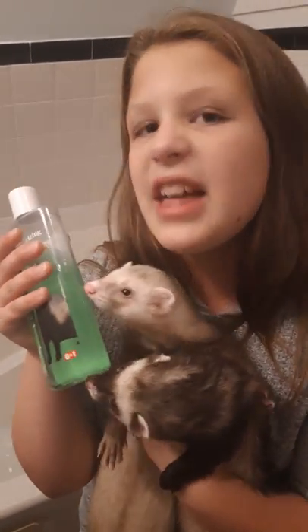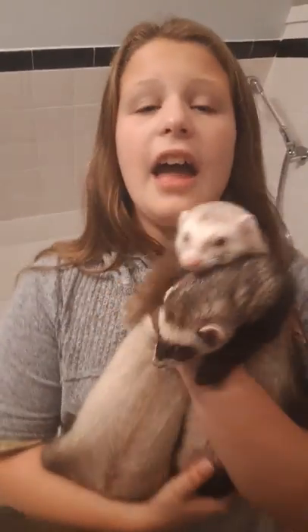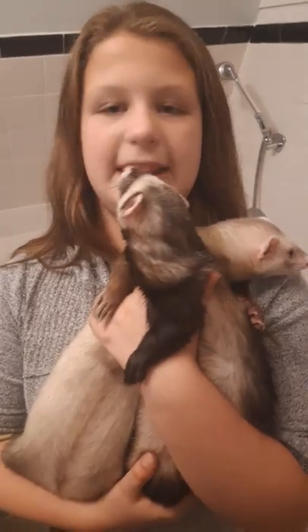We are going to use ferret sheen. It is to get the coats of Flippi and Shawneye looking good. And now we are putting them in the bath.